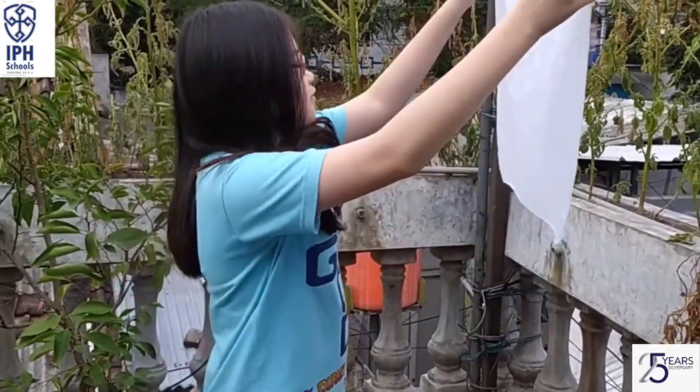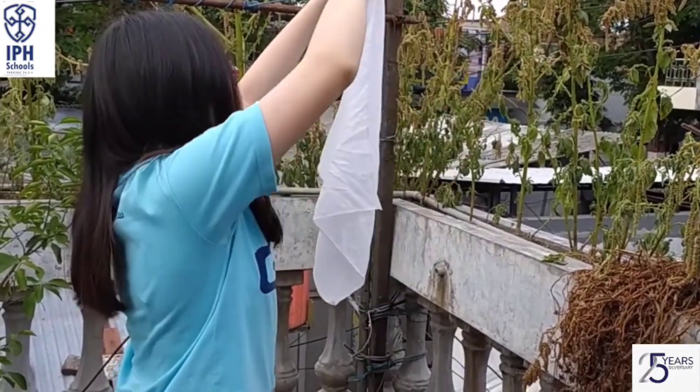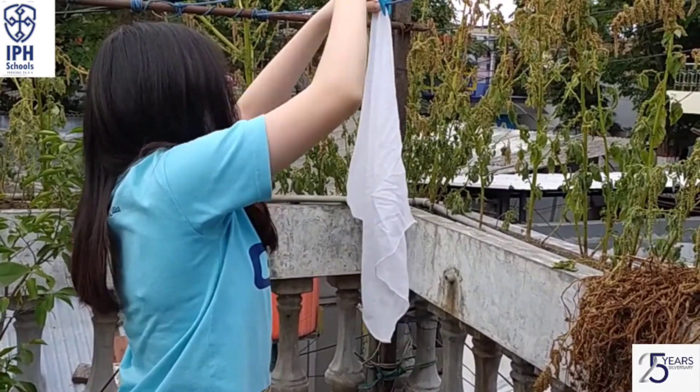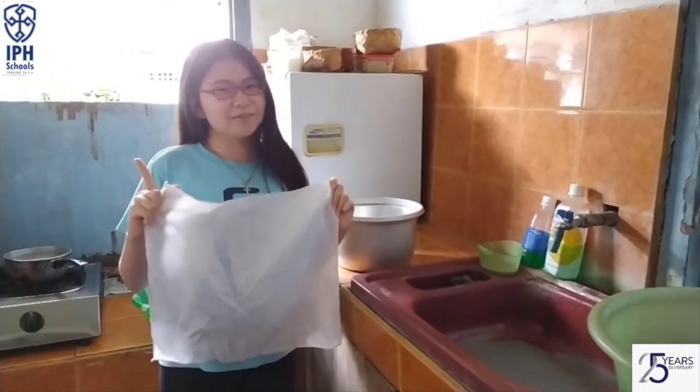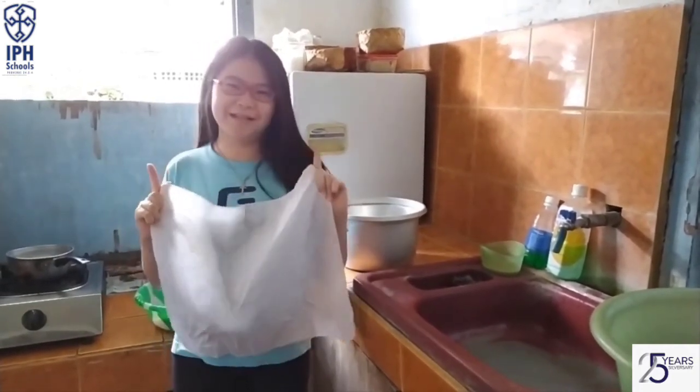After finishing sterilization, let's dry the fabric. After the fabric is dry, let's try to make rice using the fabric, and we will see the result.